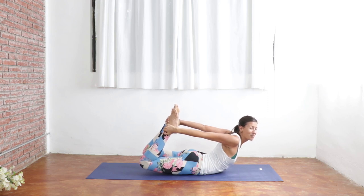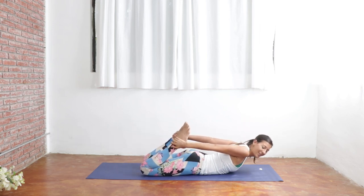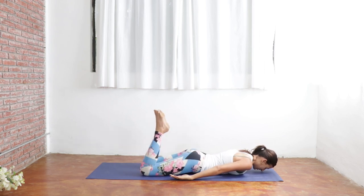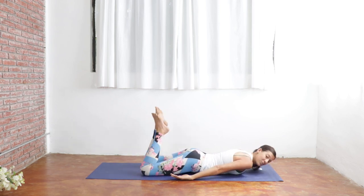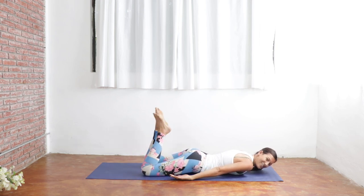Move those organs around. You got this. One more breath. Coming back down towards the mat here. Release your hands down by your sides, and again, windshield wipe your legs side to side. This relieves any tension in the lower spine that may have been built up during those postures.